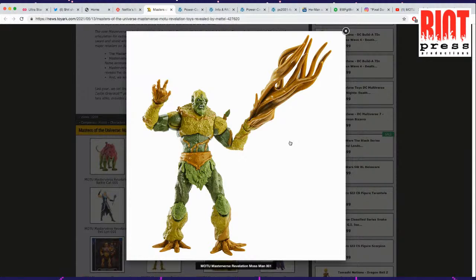Here we have Mossman. Mossman, if you remember back in the day, he was flocked — he had that velvety type of skin glued to him. Here they're trying to make him look kind of more like Groot — a Groot thing happening.